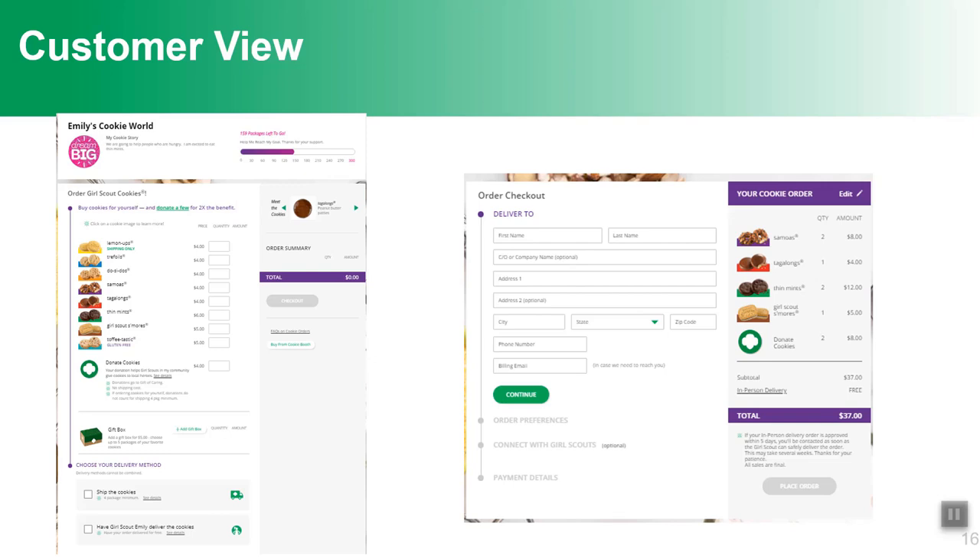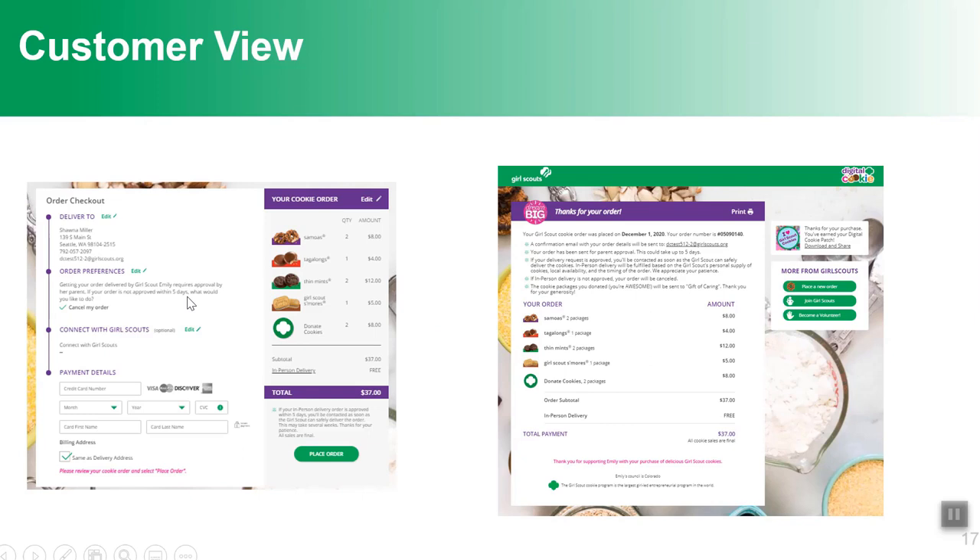Once customers place the order, they choose if they want cookies shipped or delivered by the Girl Scout. They'll be taken to a place to enter the delivery address. If choosing girl delivery, they'll be asked what to do if the parent can't approve — cancel or donate. They'll also be asked if they were ever a Girl Scout or interested in volunteering. They'll enter payment information and receive a confirmation screen. It's a pretty simple checkout with only eight varieties plus a donation and gift box option.